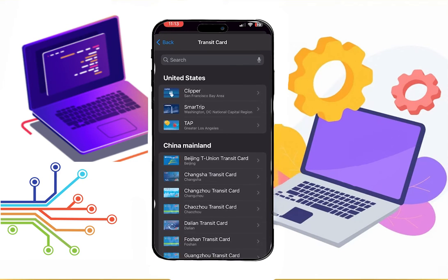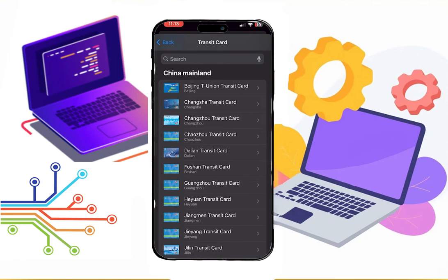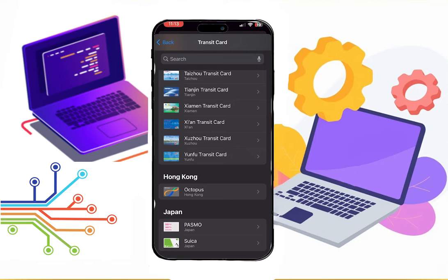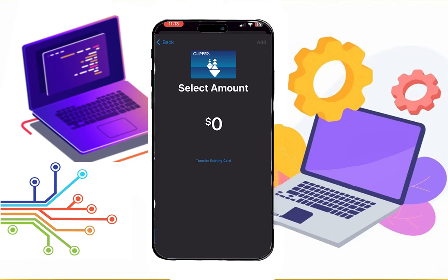Then you can see that there are multiple cards from different countries. You can choose your MetroCard. In this video, we will cover US cards. The process is the same for all the cards.